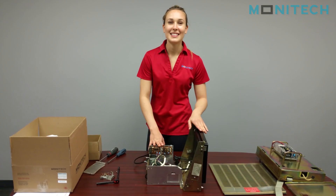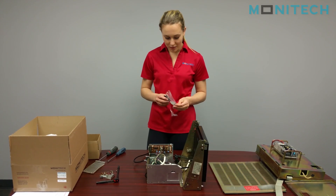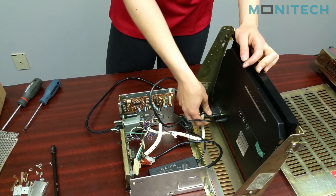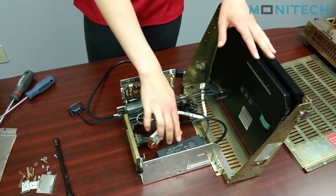Next step, we're going to be installing the video cable. You can take the MAV526, feed this end through here, and thread it through here.